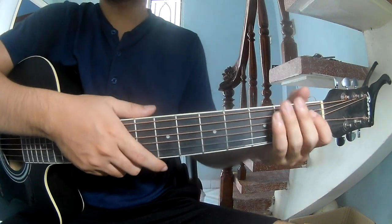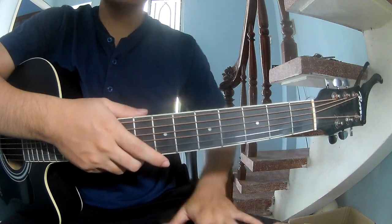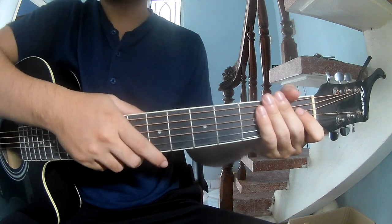Hi everyone, today we share how to play guitar — 'Master Liverpool' by D.M. Gallagher. You can find the full chord definition below.